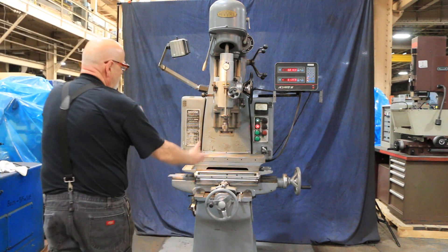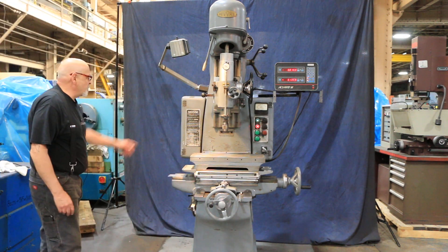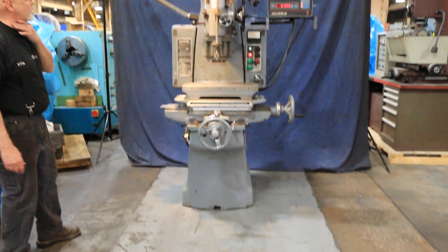Today we're going to show you a Moore jig bore. This is a model number two; they also made a number three.